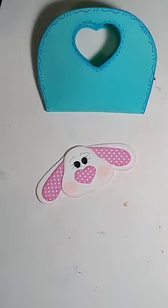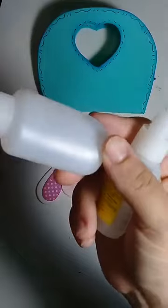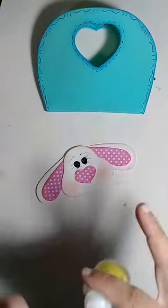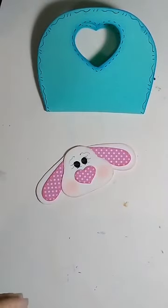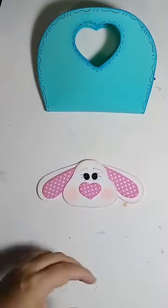Qual cola eu estou usando? Cola instantânea, indiferente de marca. Eu geralmente compro a mais barata. Por que eu tenho Tec Bond? Porque a gente ganhou um sorteio. Acabou Tec Bond, eu vou na cola instantânea mais barata. Pode usar cola quente também, quem não tem cola instantânea.